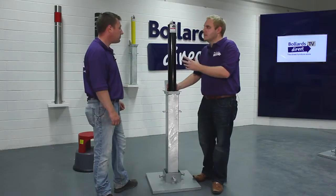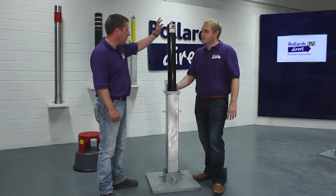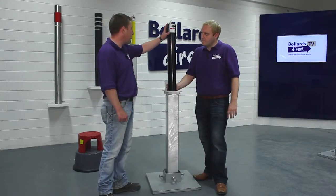So you talk about its durability and its strength — where does the core strength come from? Well, this bollard's 90mm diameter, sits around 700mm above the ground, and also inside of that steel is another piece of steel. So it's got inner strength basically.